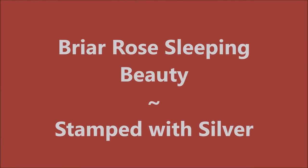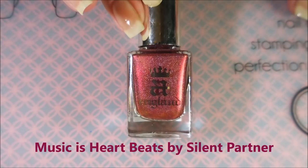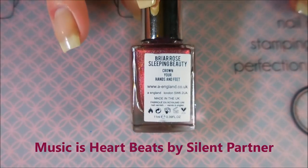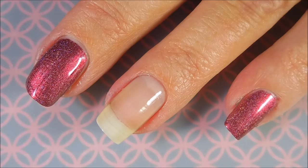Hello my friend and welcome to my channel. Today I've got Briar Rose Sleeping Beauty and I'm going to stamp some silver over it. I started off with Meltix Formula 2 and here is the gorgeous A England's Briar Rose Sleeping Beauty. Look how pretty!